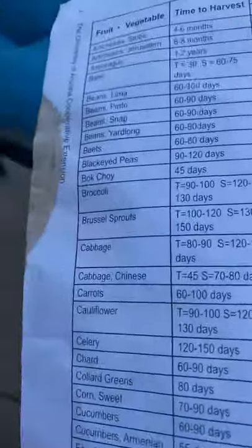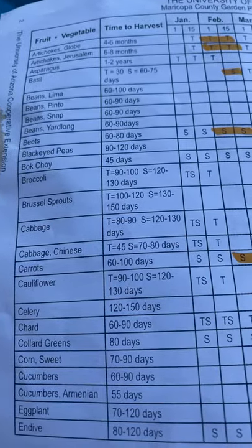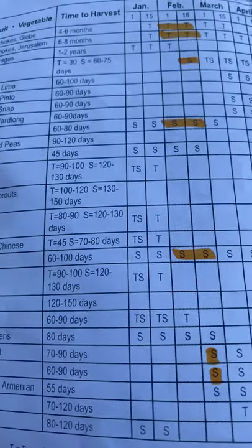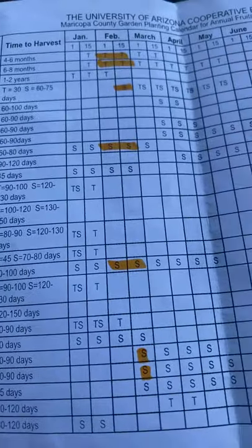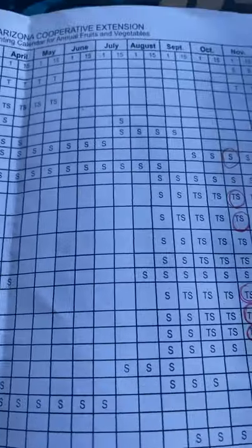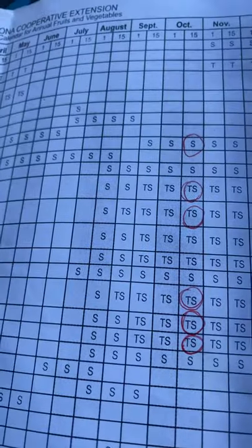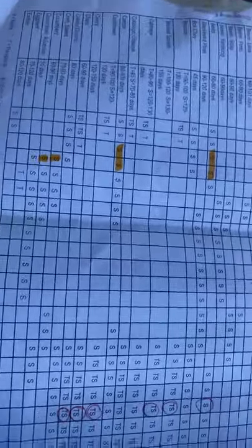I'm going to go ahead and turn the camera around and cover the schedule. Here you can see there's various fruits and vegetables along the left-hand column, and then you can see time to harvest — that's the amount of days from transplant or seed to harvest — and the months run along the top. October 16th is going to be our new moon, so that's when I'm going to be planting.